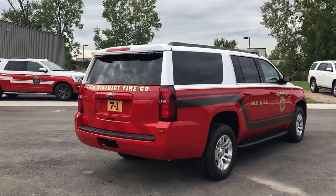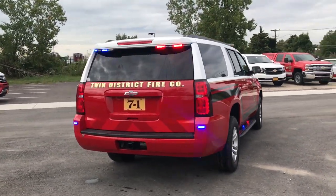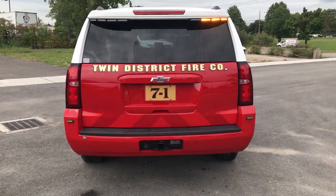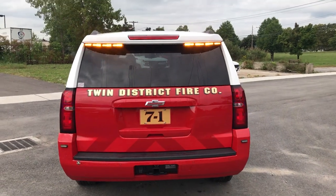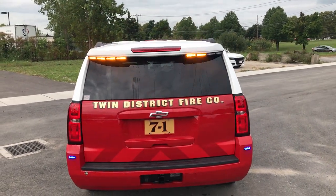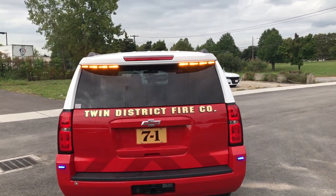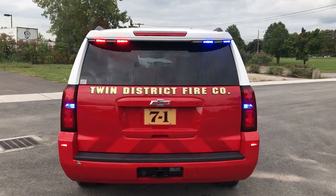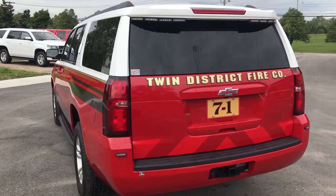Up top on this vehicle we have SoundOff Signal's 8-module Chimso bracket with SoundOff Signal 4-inch M-Powers in dual color. These have the amber override for the arrow stick. This is all controlled by the Blueprint electrical system. In the tail lights we have SoundOff Signal hideaway LEDs in dual color, and we're flashing the parking lights via the Blueprint electrical system.